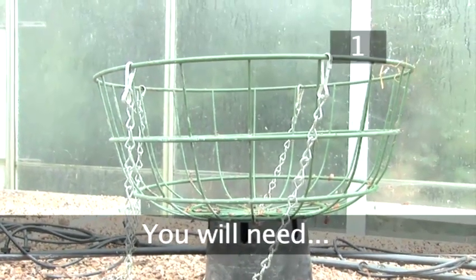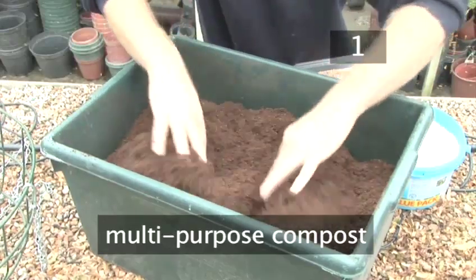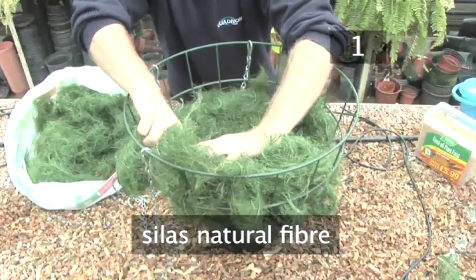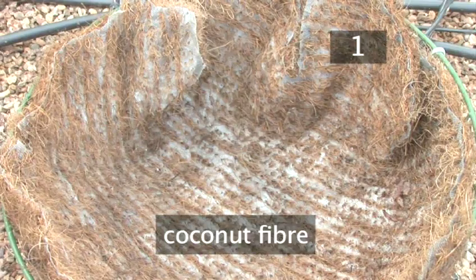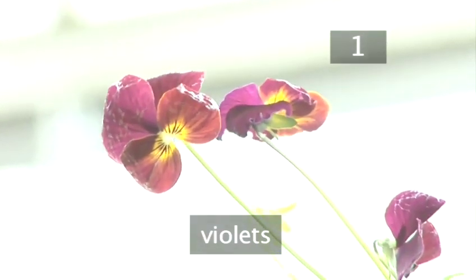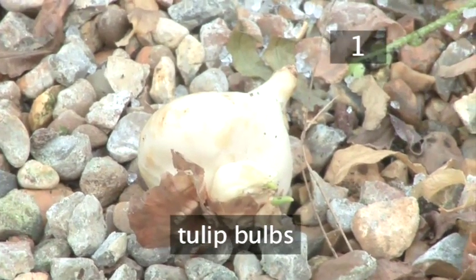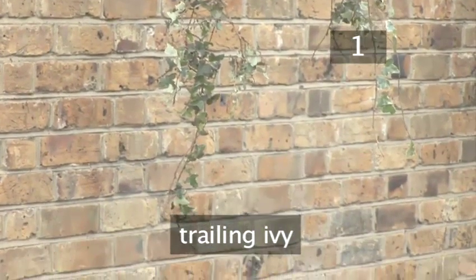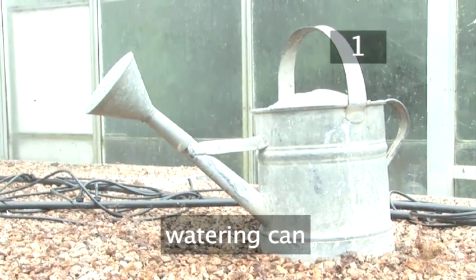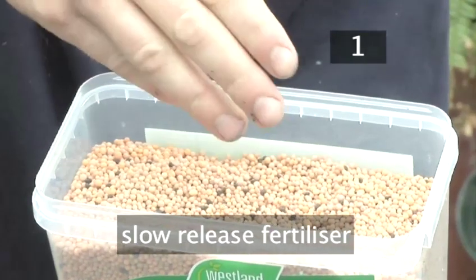Step 1. You will need a wire basket approximately 30cm in diameter, multi-purpose compost, and sisal natural fibre. You can also use other lining materials such as sphagnum moss or coconut fibre. Violets — you can also use other winter bedding plants such as cyclamen or winter pansies. Tulip bulbs — you could also use Narcissus tete-a-tete, crocuses or dwarf irises. Trailing ivy. A watering can with a rose attachment. Newspaper or a bin liner. It's also useful to have slow release granular fertiliser, water retaining crystals, and a small saucer.